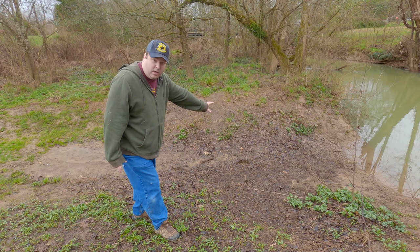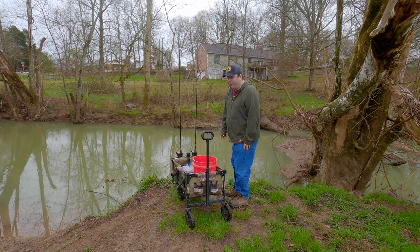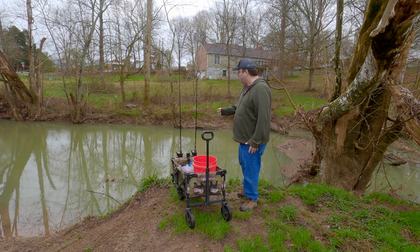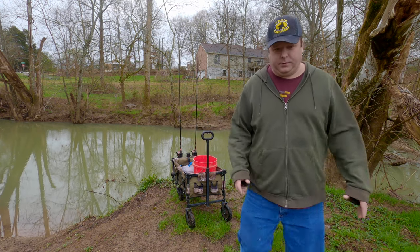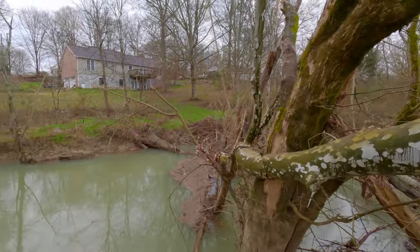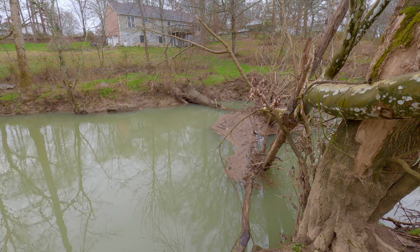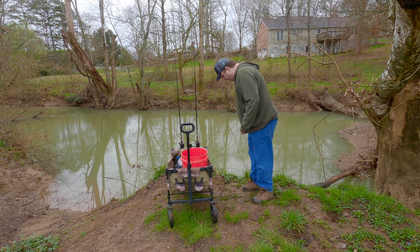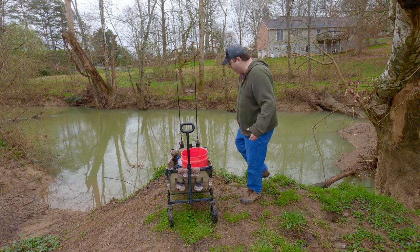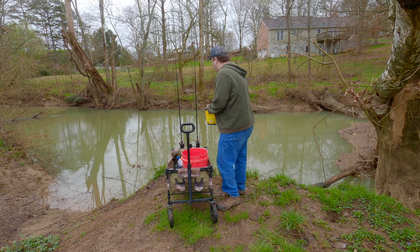To be honest, this looks like a fantastic flathead spot. There's a really nice laydown going on in the water — a perfect spot for flatheads or bullhead catfish to hide in. And we've got some sticker bushes here too. I'll be fine. Let's see if I can catch something at this spot.